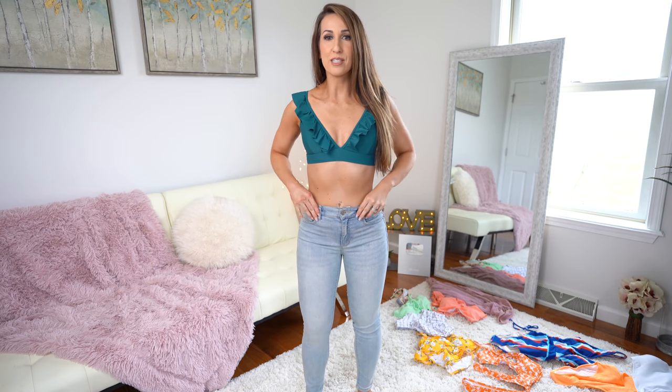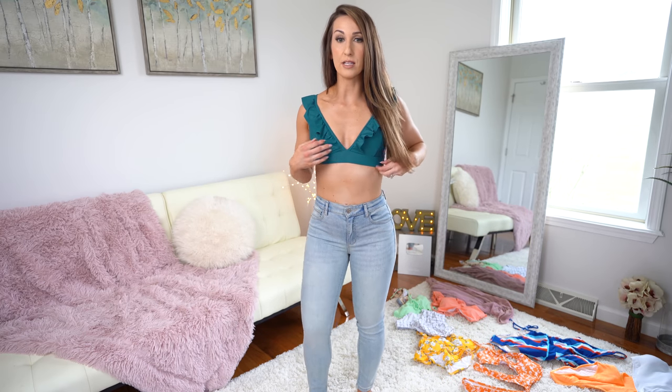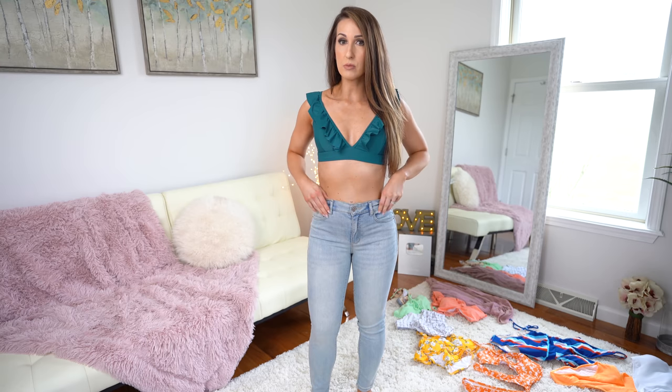So I threw on a pair of high-waisted jeans just to show you guys. I think it might be like a cute little look for any fun events this summer, a concert, or just hanging out on the beach. I just really like the way this top looks with some high-waisted jeans too. So it's a little bit versatile.